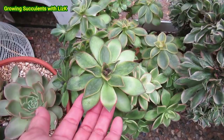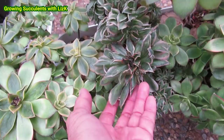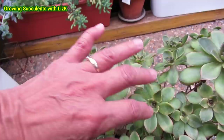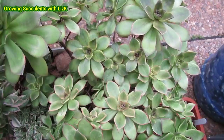My Aeonium kiwi was under the tree outside — supposed to go in the garden — but it got hit by the frost. I moved it to my 50% UV shade cloth area. Even my poor crested Aeonium sunburst — the one at the bottom is good but the one at the top is affected, though not dead. There's life, there's hope. In a few months it will recover. The top of this Aeonium kiwi is sort of half dead, but the rest will recover — I have no problem that it will recover.